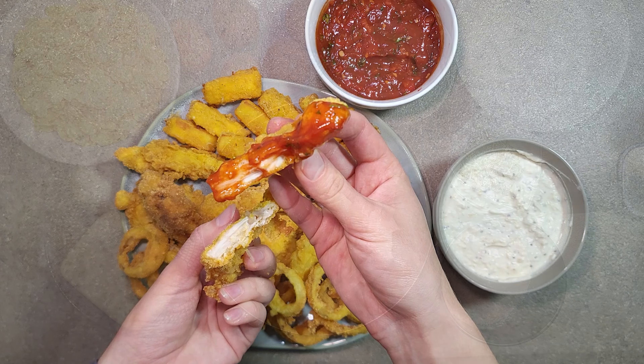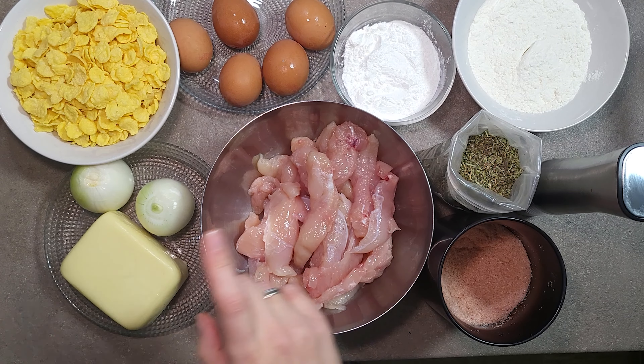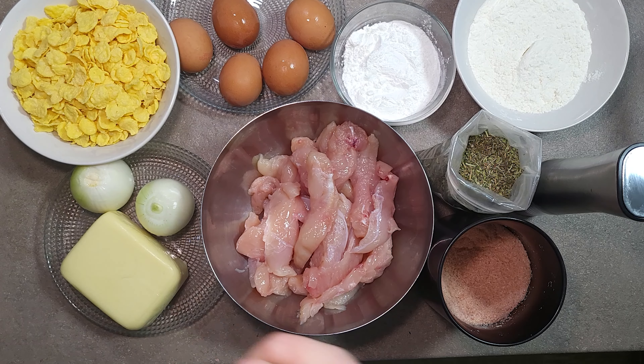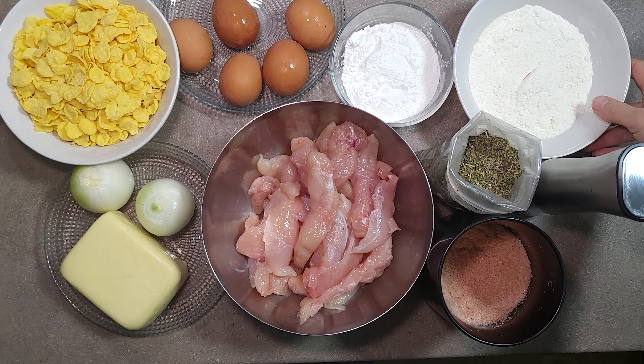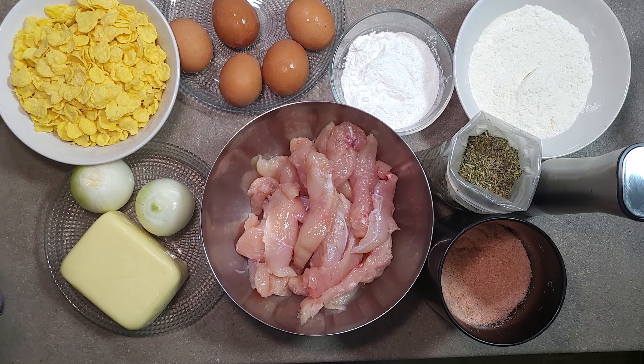So, let's start! We need sliced chicken breast, mozzarella, onion, flour, cornstarch, eggs, cornflakes and spices: salt, herbs and pepper.